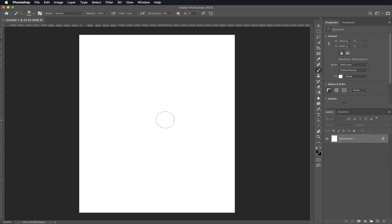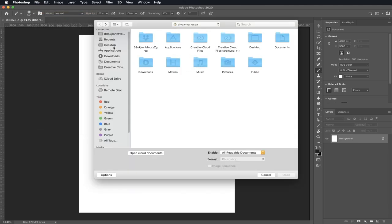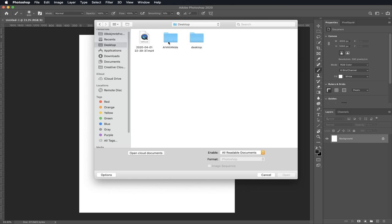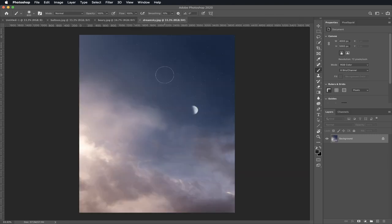Now it's time to bring in our photos. Go to File and Open. Find your AVAX folder — click on your desktop, click on AVAX for Kids, and then click Open. Now we're going to select all of our photos: Balloon, Berry, and Dream Sky. Click on your mouse and drag it on, then let go, and then click Open. Now we have all our photos right here: Dream Sky, Berry, and a Balloon.